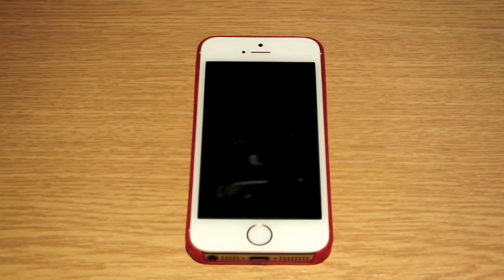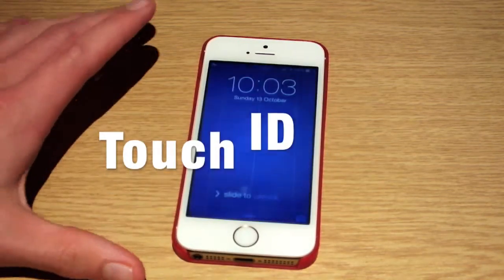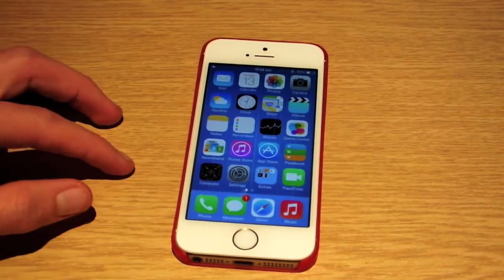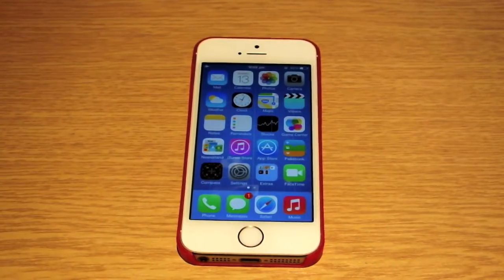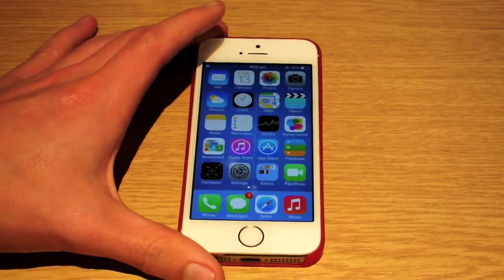Hi guys, in this video I'm going to show you Apple's new way of unlocking your phone called Touch ID. This is done using your fingerprint to unlock your iDevice. This is only available on the iPhone 5S, but they reckon they're going to start bringing that out on all Apple devices in the future, such as the iPad 5 coming out soon.